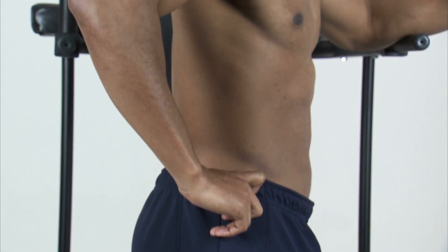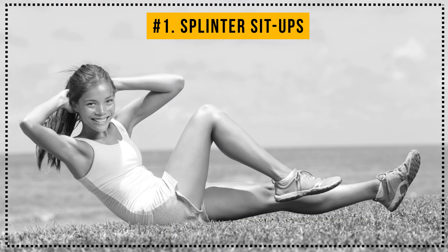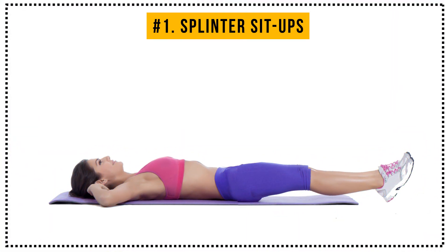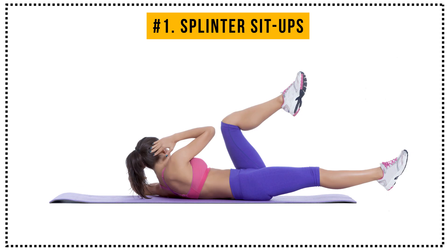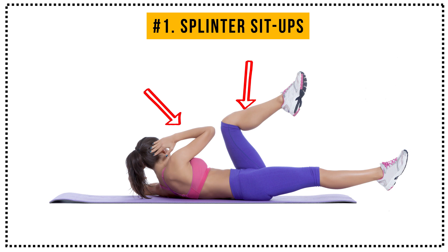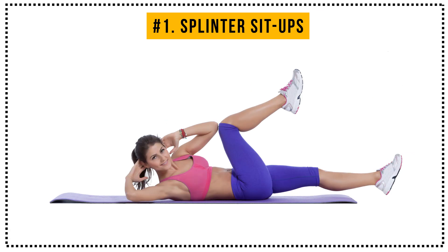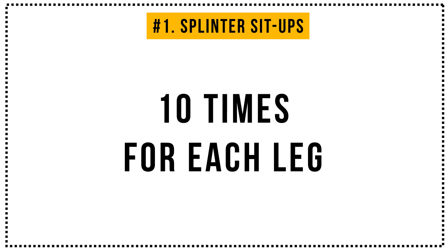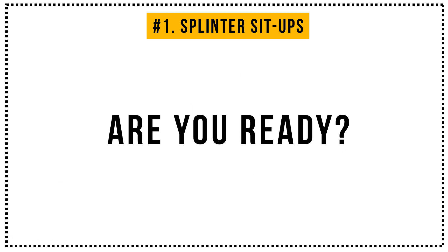So let's begin with your upper abs. Sit up with an explosive movement, bringing your right knee to your chest and swinging your left arm forward as if running. Then return to the initial position and repeat the same thing for your left knee and right arm. Let's do it 10 times for each leg, starting with your right one. Are you ready?